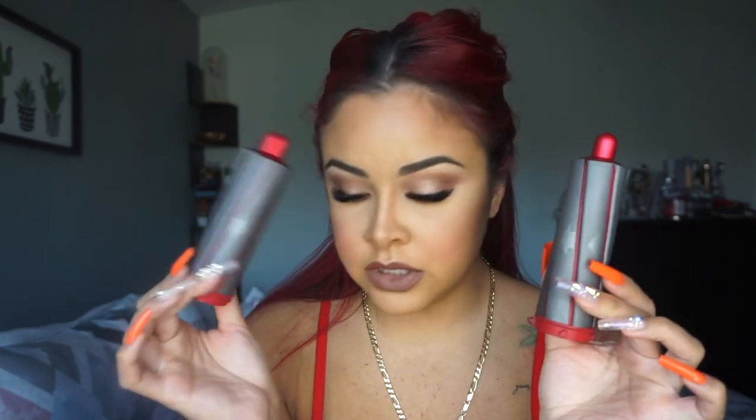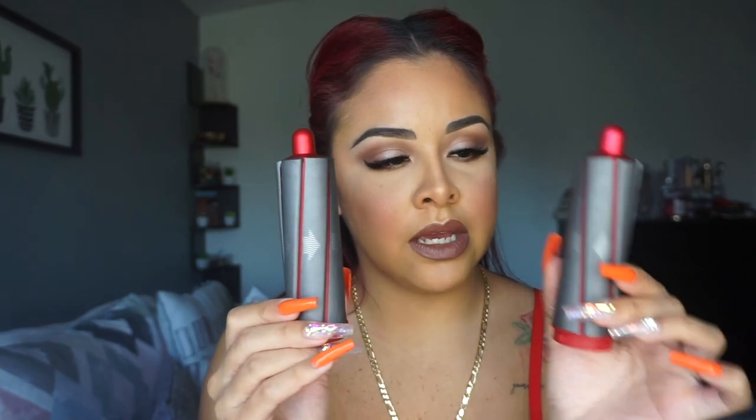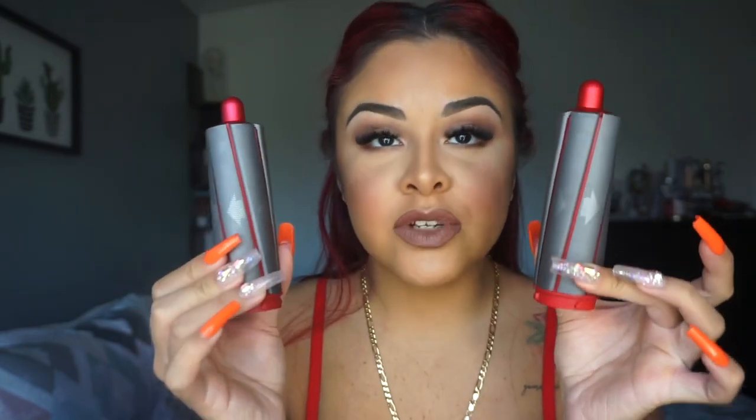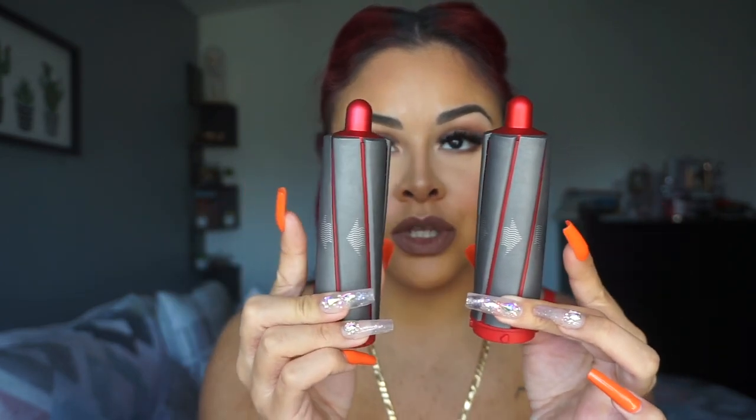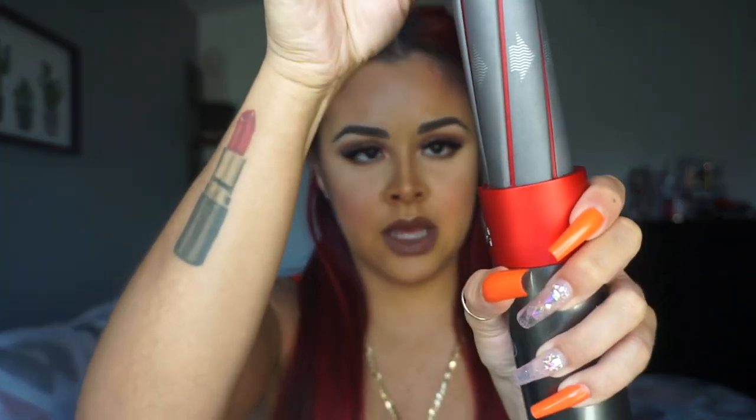I'm going to use the two largest curlers because I like my curls to be more body-wave style. The arrows on the barrel point outward, meaning your curls will point outward. If you want your curls to point inward you'd switch them. I'm more of an outward curl girl so I'll go with that. You just click the attachment on and it stays; when you want to release it you hit the little lock button.